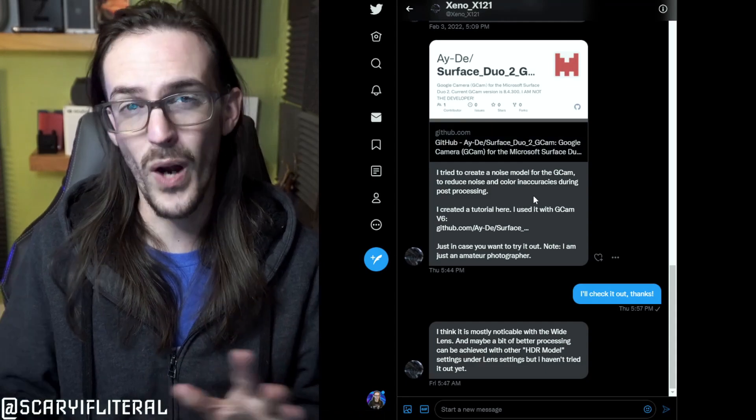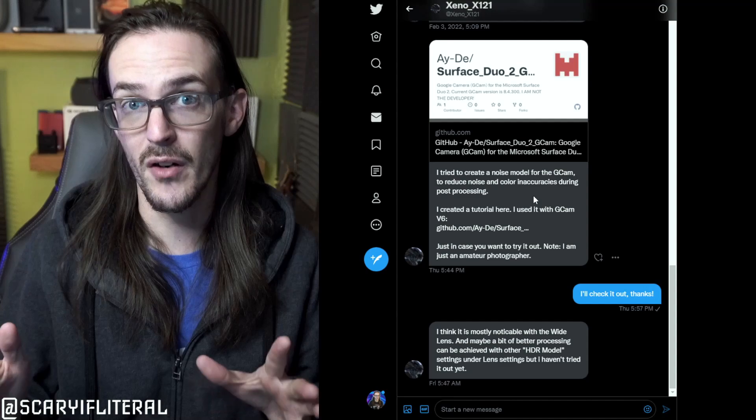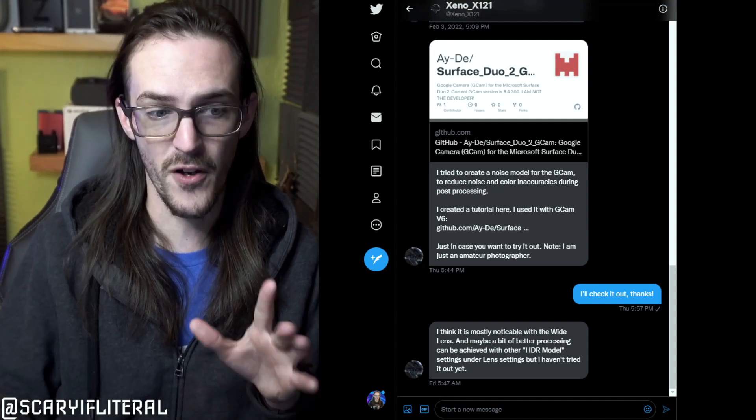The noise profile comes from this Twitter user — I'm going to go with xeno x121. They reached out to me a while back and I didn't have time to dig into it at the moment, but I've dug into it over the last couple of days. I've got a bunch of sample photos, and I'm going to walk you through how to install GCam and this noise profile. Spoiler alert: the pictures look pretty darn good.